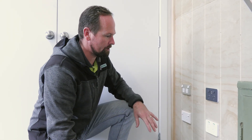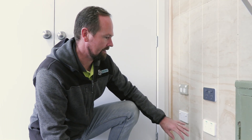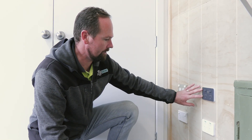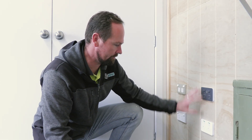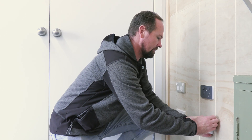Down here with the power points we've got a few display options — different colours, different types. In this instance here with the PD-L300 series we've got two different colours displayed, but we also have other options as well, so I'll just show you a few now.